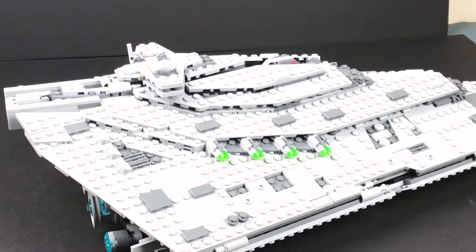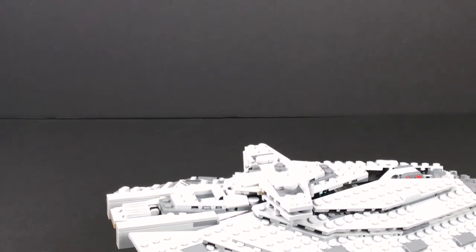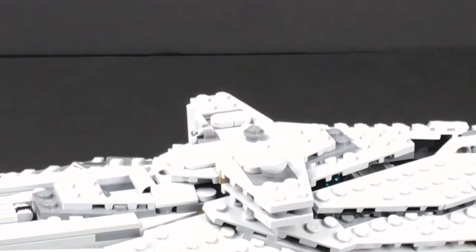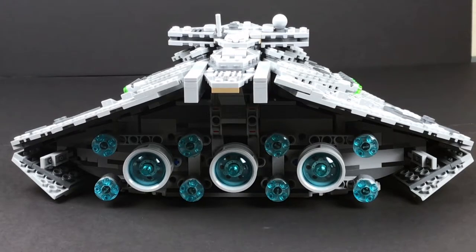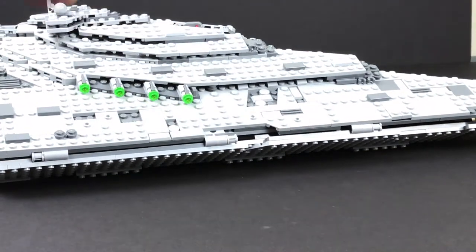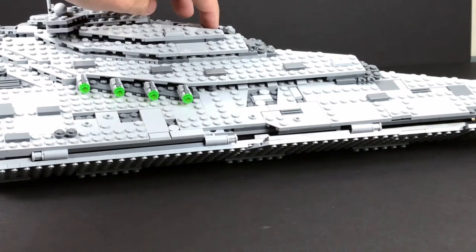I do like the antenna dish — that's a nice little piece aesthetically speaking. Here's the back of the ship; we've got three pretty big engines and eight small thrusters. But overall, it's not exactly what I was thinking it was going to be.